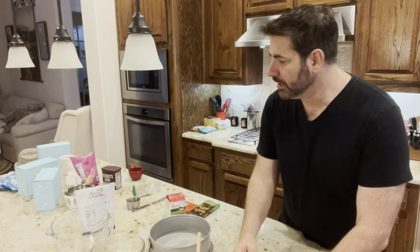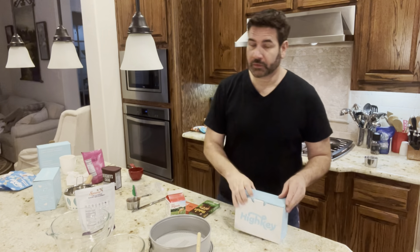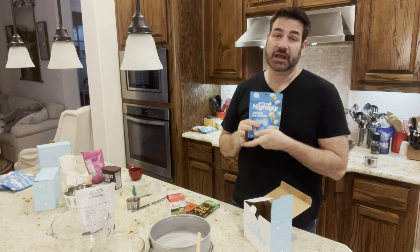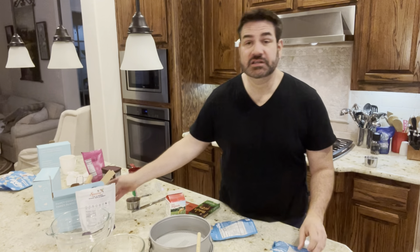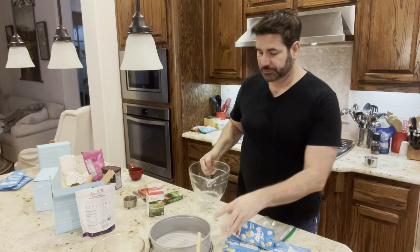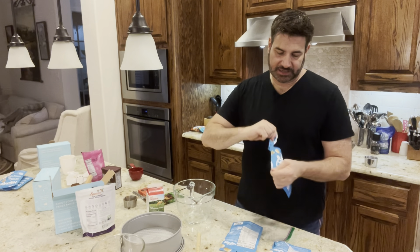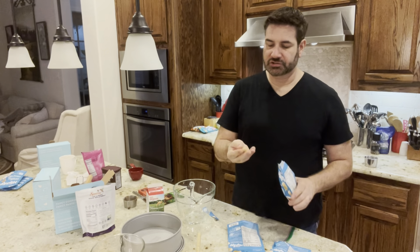Now we need to work on our biscuits. I'm going to get all my biscuits out — remember, you're going to need nine bags if you're using this brand, or about 20 ounces of tea cookies or tea biscuits. I need a big bowl with a nice pouring spout. I'm going to put these biscuits in a plastic baggie and break them up a little bit. They're already quite small — let me show you just how small these little biscuits are.